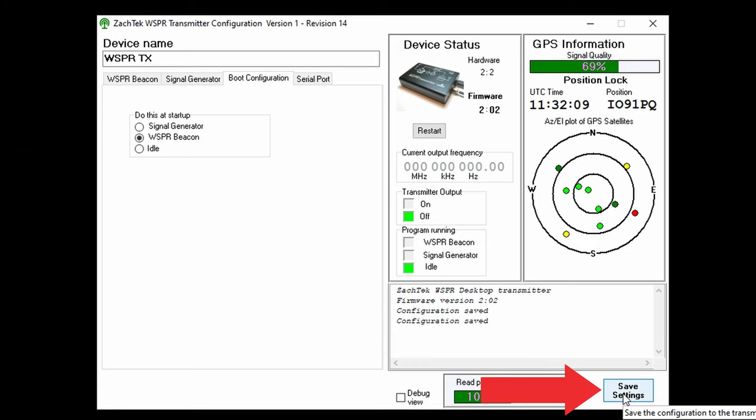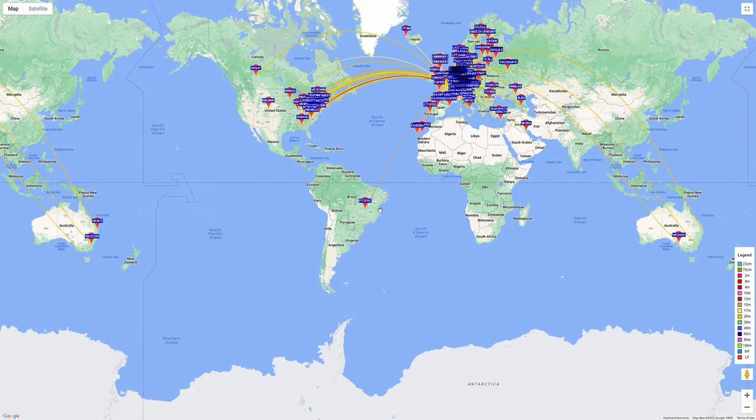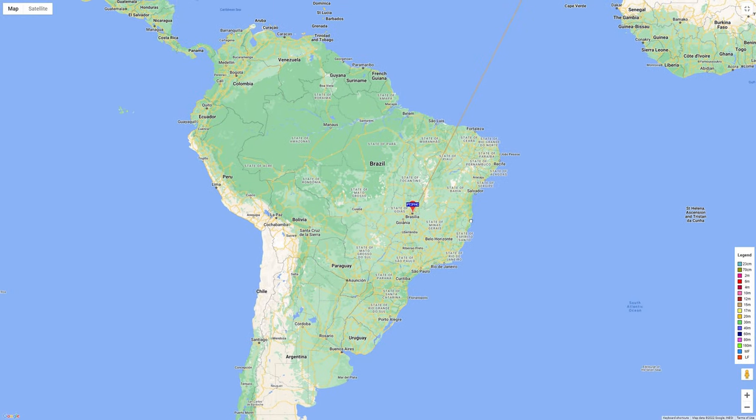Once all these are set, click the save settings button. You're now ready to disconnect from your computer, plug it into a dedicated power supply, and just leave it for 24 hours — which is exactly what I did testing my cobweb antenna. The bands used were 20, 17, 15, 12 and 10 meters. The website wsprnet.org records all of your transmissions as they are received by receiving stations around the world.